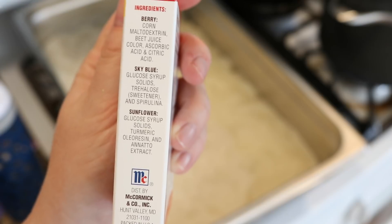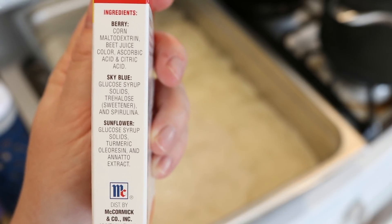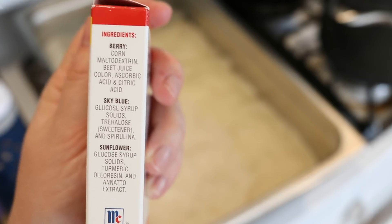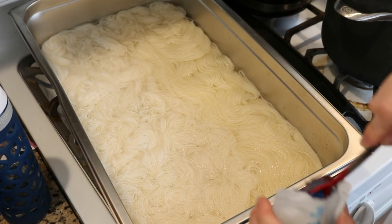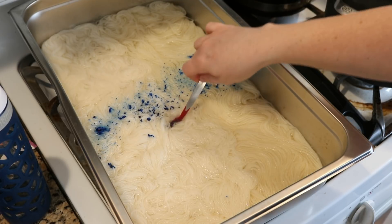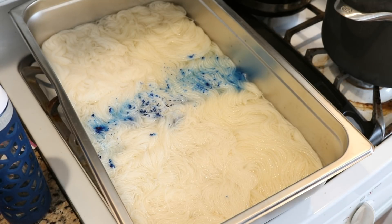Here are the ingredients of our natural colors. The red looks like it comes from beet juice, which some people use to dye yarn, and the yellow is from turmeric, which again can dye yarn. I'm not sure if trehalose and spirulina will lead to permanent color or not, but the only way to find out is to try. Since the blue is the color I am least sure of, I am going to add it to the middle of our yarns.